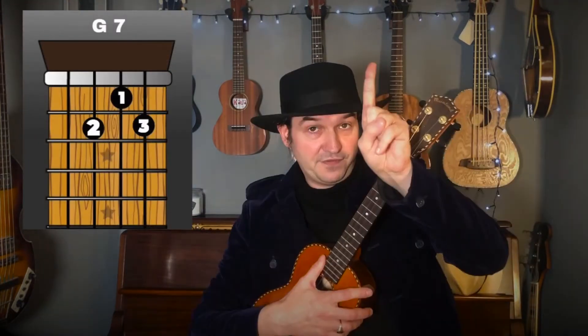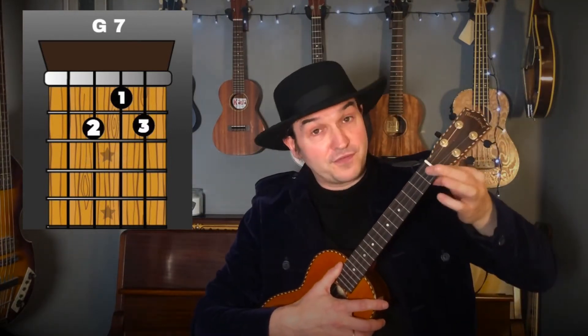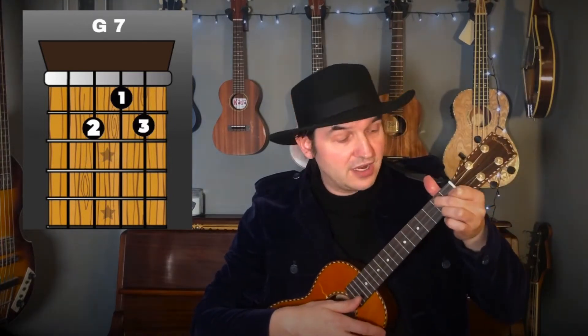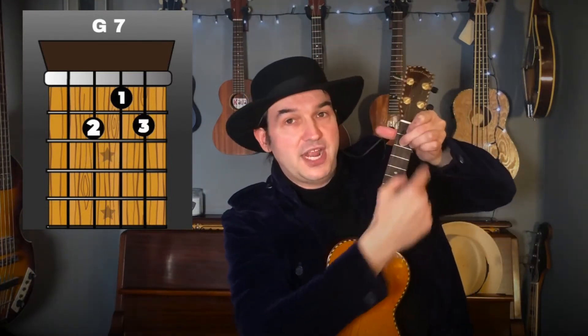The next chord is G7. Use your first, second, and third fingers — index, middle, and ring. Your first finger goes on the first fret of the second string, your second finger on the second fret of the third string, and your third finger on the second fret of the first string. You're making a kind of triangle shape — that's G7.